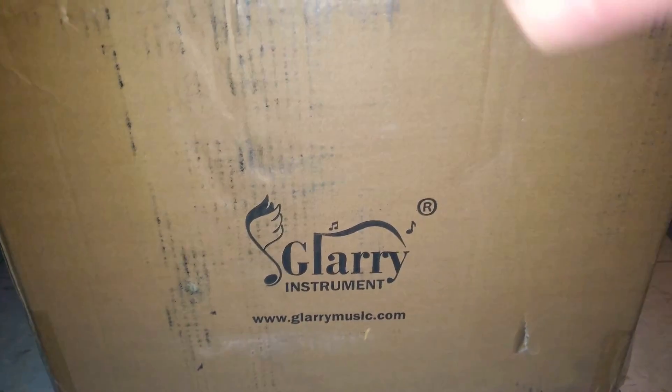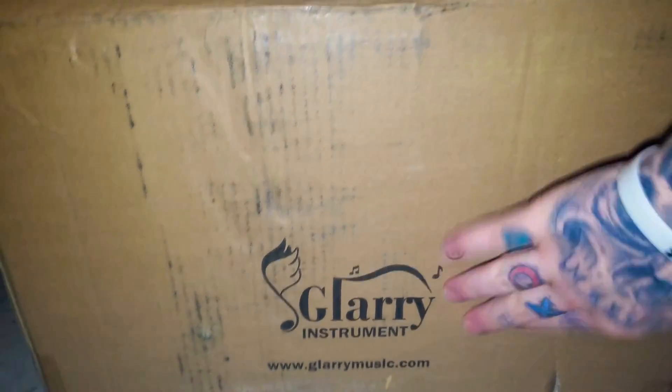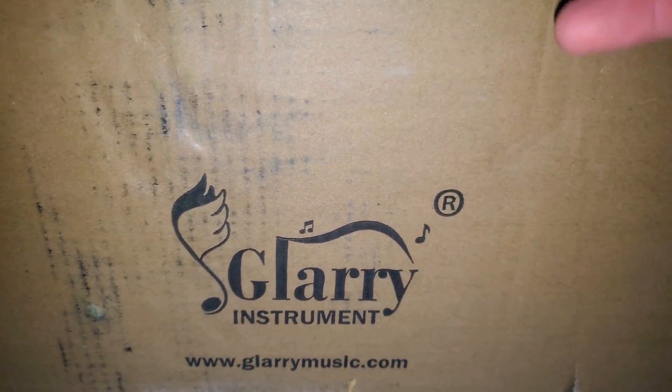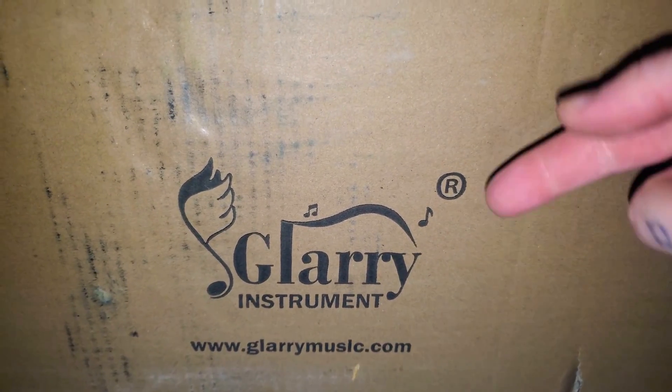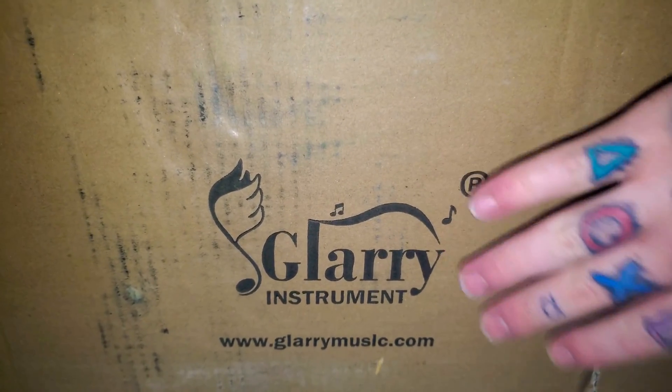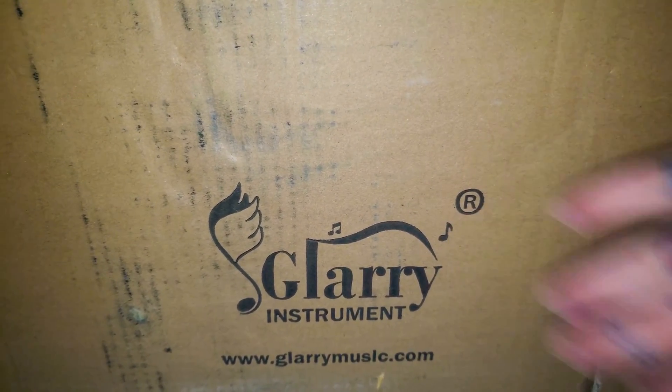What's up YouTube, this is your boy Gafrit Daniel, aka Big D, back with another unboxing video. Today we got another Glary instrument — I have a Glary Burning Fire electric guitar and Glary Stratocaster. This time I'm bringing you the Glary drum set.